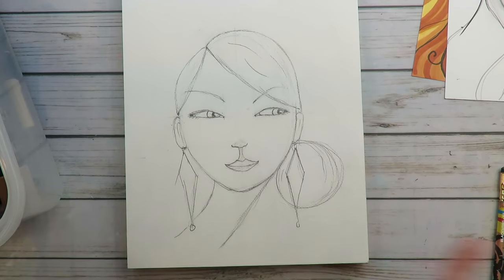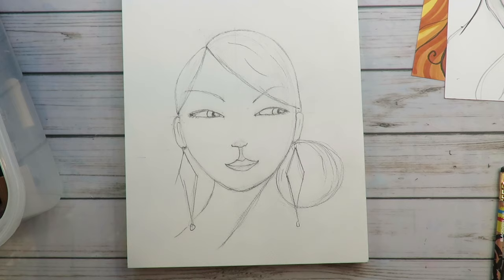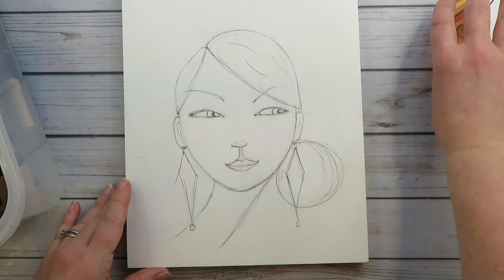Welcome back to my mixed media channel. I'm Karen Campbell and I'm obsessed with drawing my fun fat faces and I'm not sorry. I just came from my drawing channel where we drew this step-by-step, line-by-line from scratch and I'm going to color her in today using Tombow watercolor markers.